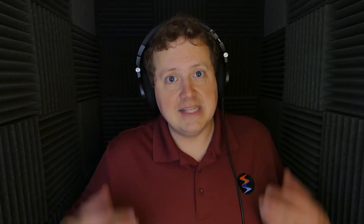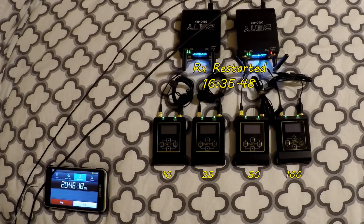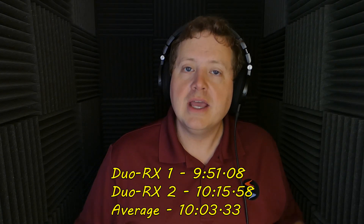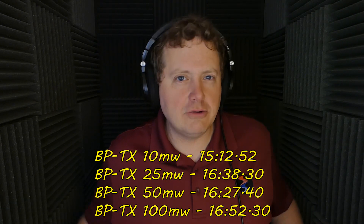I also tested battery life on both the transmitters and receivers across all four RF power output settings — 10 milliwatts, 25 milliwatts, 50 milliwatts, and 100 milliwatts. Note that when the receiver died, the transmitters went into a low-power mode until the receiver turned back on, and then the test resumed. The receivers did not last nearly as long as the transmitters, so if you want to continue using your transmitters you need to connect some sort of external power supply to the receivers. Interestingly, the transmitter actually seemed to last longer on battery at higher power output — I don't really understand why, but that was my result.